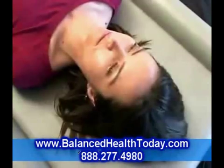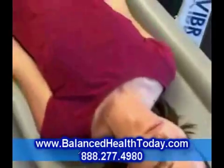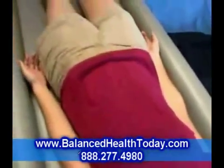Good vibrations are healthy for everyone. For more information on VibraBoard,